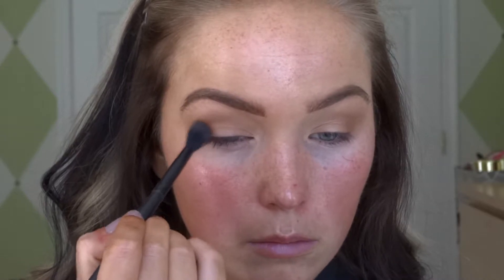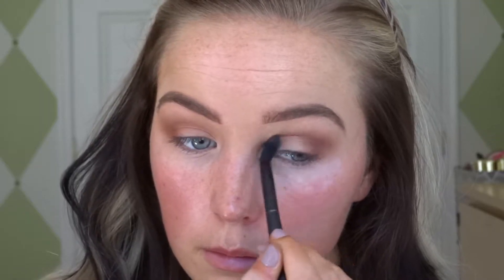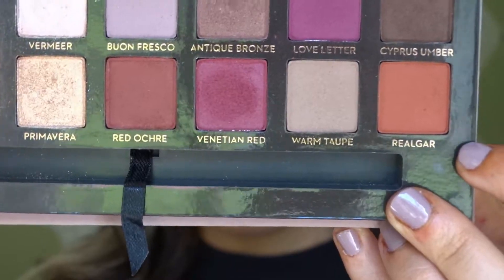Next we're gonna go in with this red burnt color — I personally love this color, it's probably one of my favorites out of the whole palette. We're just going to put that right on the outer portion and blend it out into the middle. By doing it on the outer portion and bringing it in, you're putting more product on the outer portion and then slightly bringing it in.